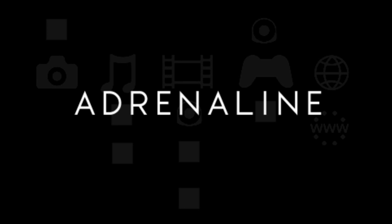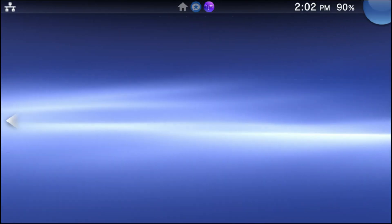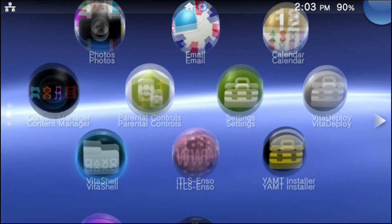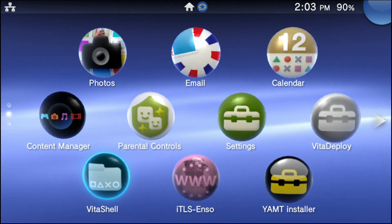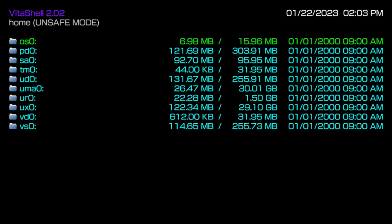If you close out of Adrenaline and go right back into it, it's going to boot up as normal — this is how you know your Adrenaline is fully set up. If it does not do this, refer back to the beginning of the Adrenaline section — you might have skipped a step, but if you pressed X to download the PSP firmware and went back into it, it should set up just fine. Now I'm going to go into Vita Show and show you exactly where the Adrenaline folder and the PSP custom firmware folder are located.